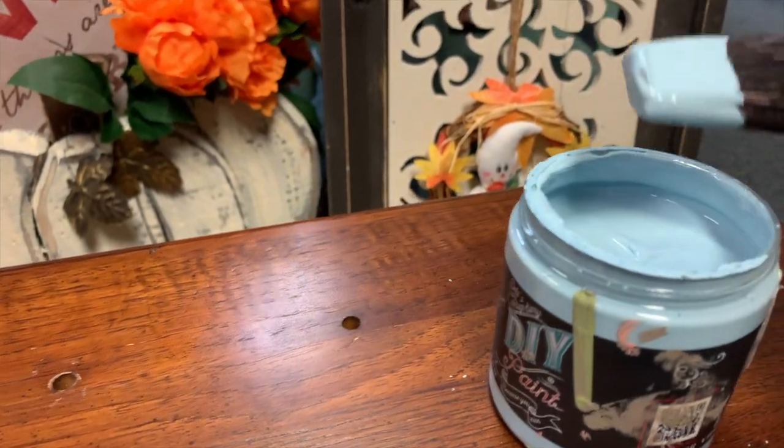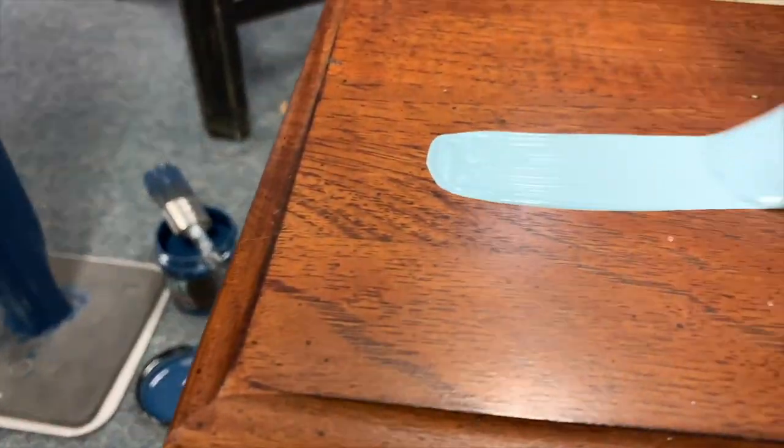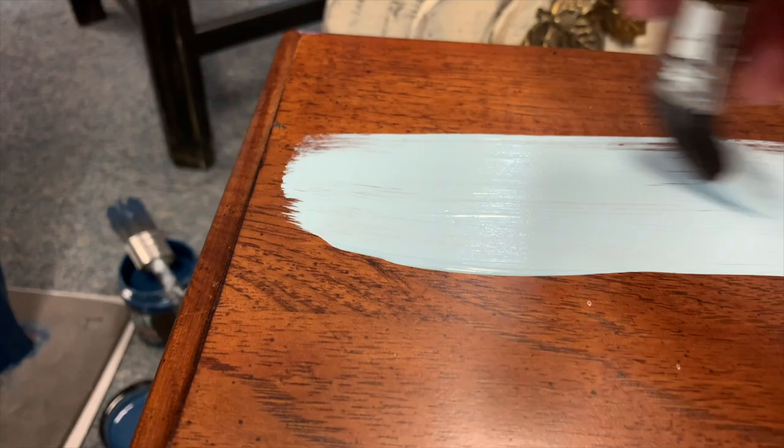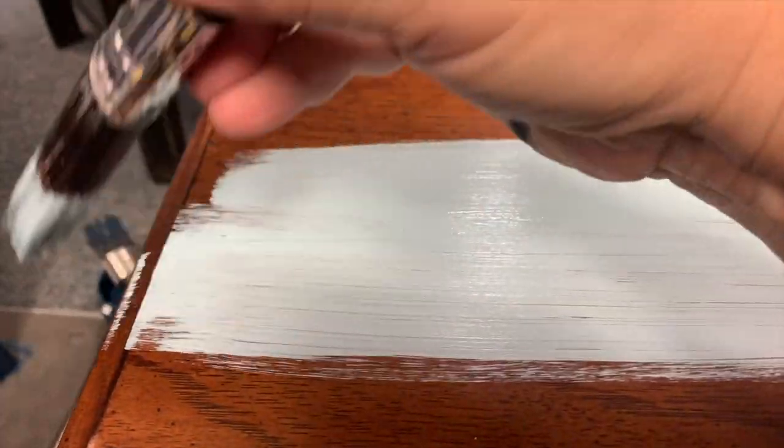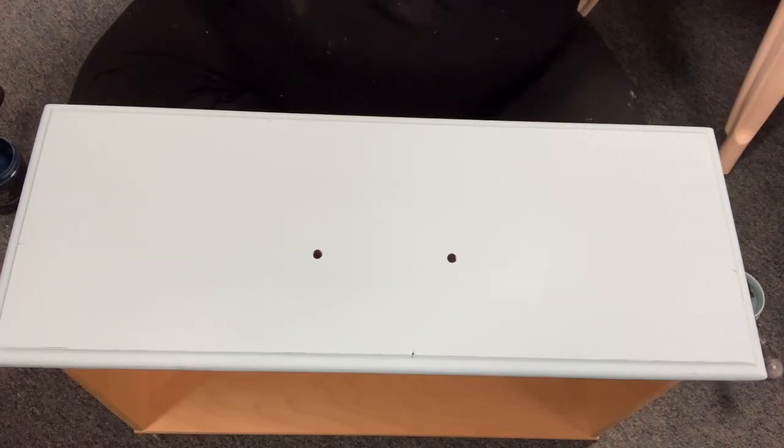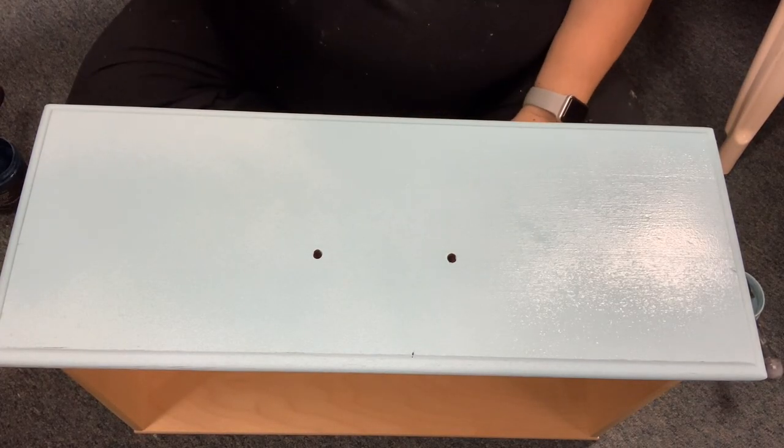One of my favorite things about using DIY's clay-based paint is that it sticks really well, meaning I do have to clean my pieces, but after I clean them there's no need to sand or prime.